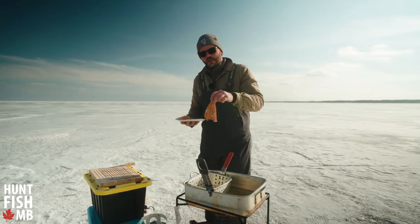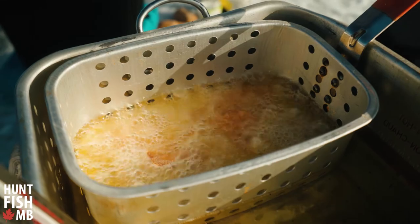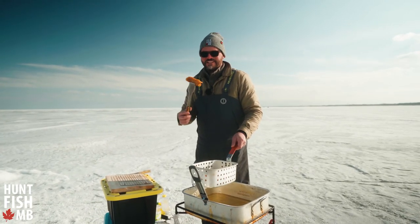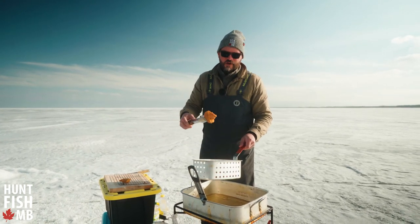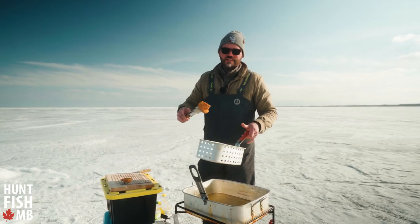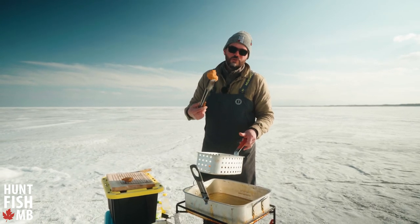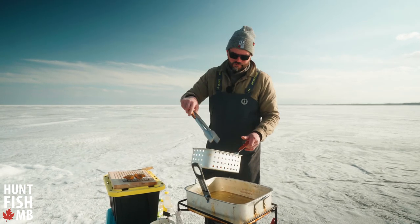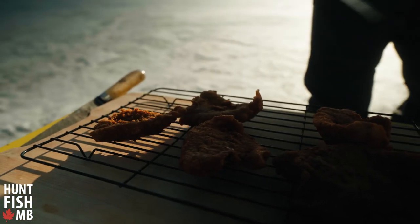We've got our coated perch fillets and we're just going to feather these gently into the hot oil. The fish is looking done — it's nice and crispy. The biggest trick for maintaining crispiness is to put it on a wire rack. I see so often people taking their fried fish and putting it on a napkin or paper towel, and what that does is create a moist environment that steams the fish a little bit and you lose that crispiness. Put it on a wire rack for just a couple of minutes after it comes out of the fryer and you'll maintain a nice crispy piece of fish.